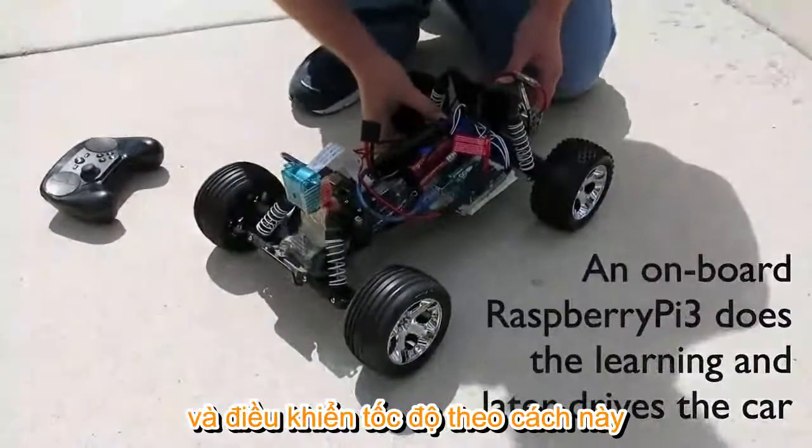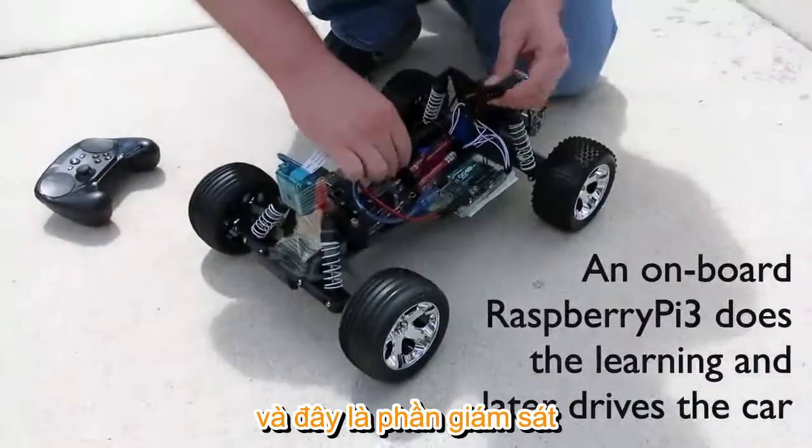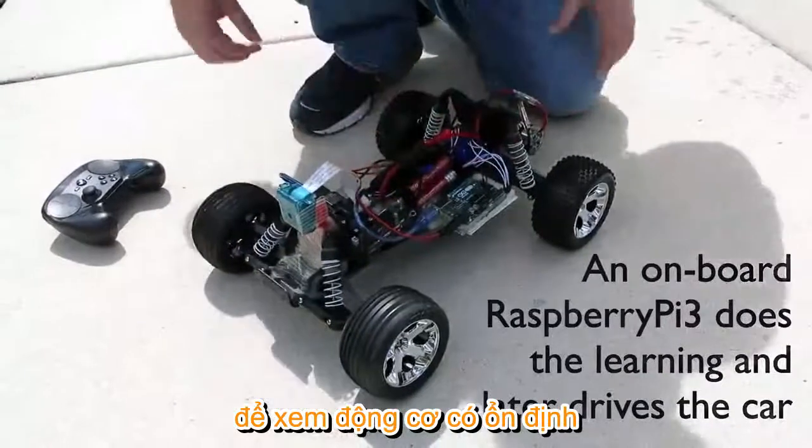Now that it's booted, we can start up the speed controller. By the way, this is a Traxxas Rustler for those wondering. The motor's in — we're good to go.